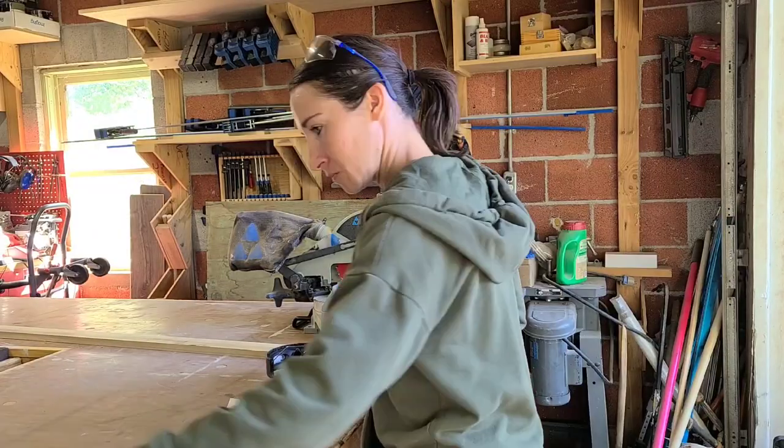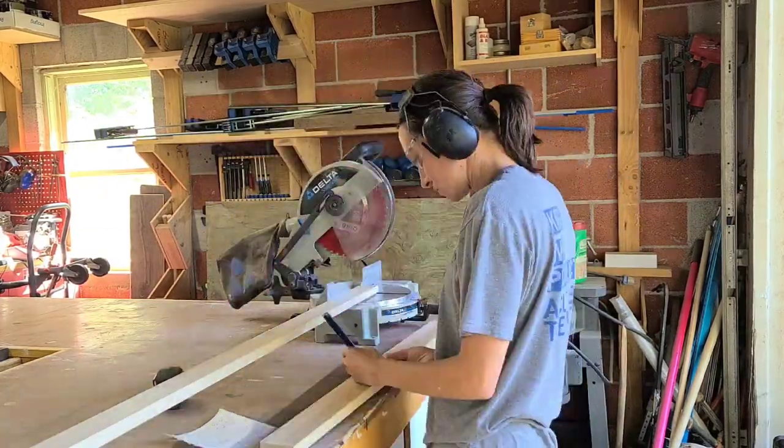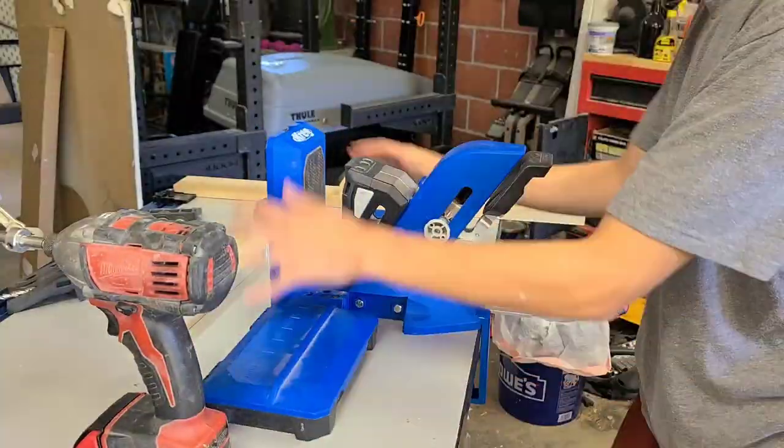First step is to cut your wood down to size. I am using a miter saw to make the simple cuts. This is a one-board project and there are only three different types of pieces: a bottom board, a hanger board on the back, and then two side boards. So the cuts are pretty simple.